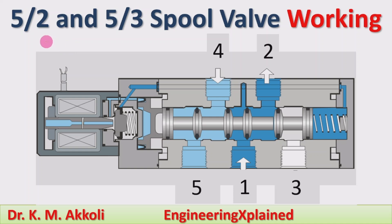Hello everyone, welcome to this session. In this session I am going to explain the 5 by 2 and 5 by 3 spool valve working. This 5 by 2 and 5 by 3 spool valve is a direction control valve used to control the direction of the fluid in the system. In the previous sessions I have discussed the working of the 3 by 2 and 4 by 2 and 4 by 3 spool valve direction control valves.